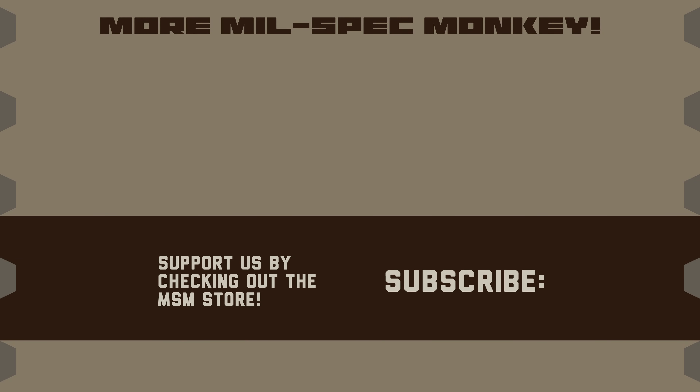If you liked this video and want to support us, please check out the Mil-Spec Monkey Store. Although known for morale patches, we also specialize in a good selection of DIY hardware and tactical accessories.